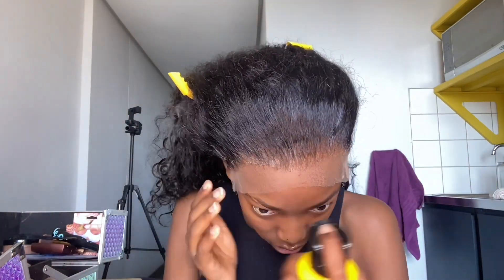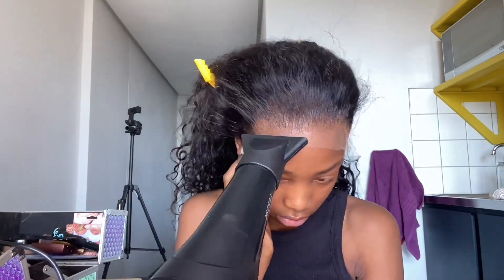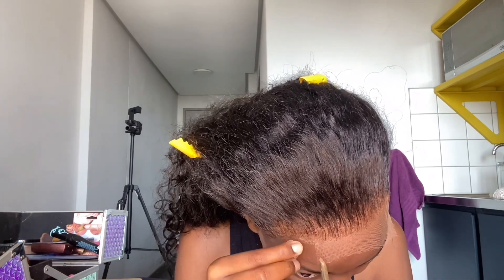First things first, I'm going to go in with my mousse — this helps lay down the baby hair of the wig and the flyaways so they don't interfere with laying the wig down. Then I'm going to use my Got2b Blasting Freeze spray across the hairline, and I'll use this purple rat-tail comb to sink everything in and make sure the hair isn't interfering with installing the wig. Afterwards, I'll use my hair dryer in cool and hot mode — mode one and two.